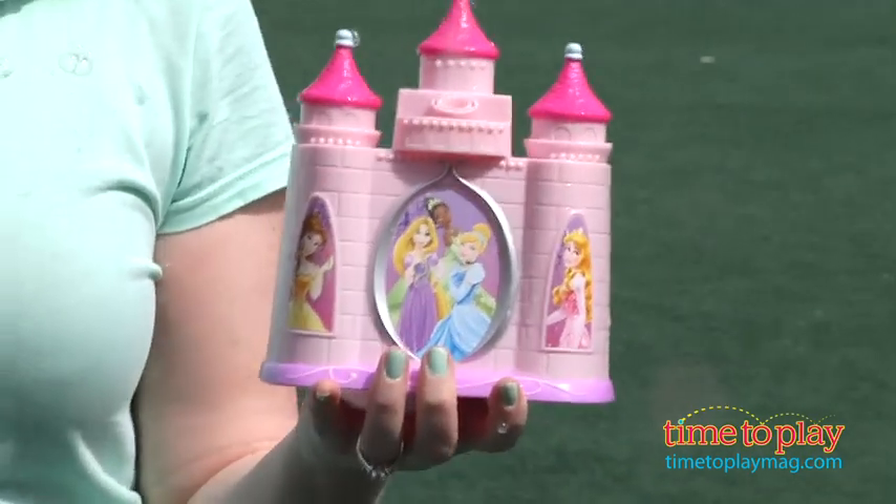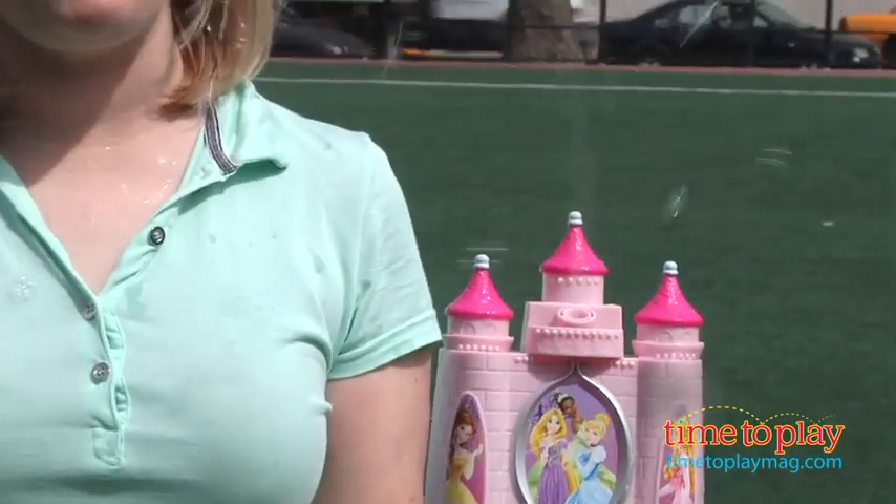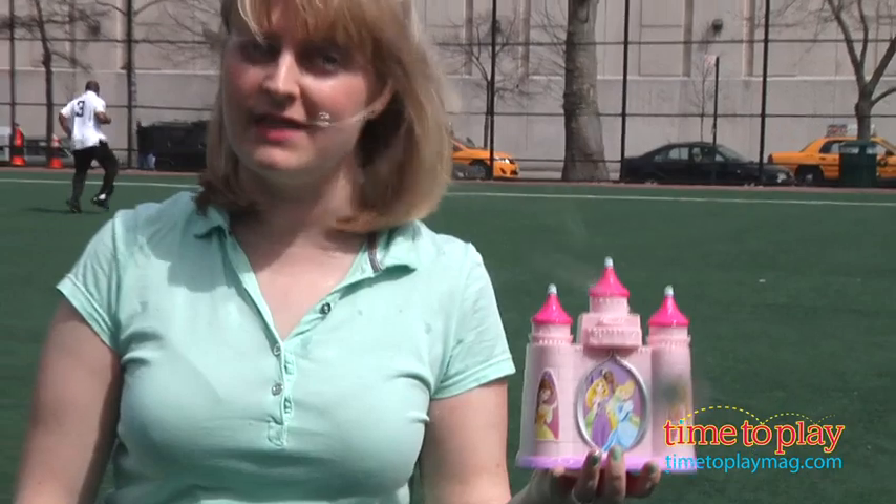Disney Princess fans aged 3 and up will enjoy engaging in bubble play with favorite characters, and this is an easy way for kids to just engage in some princess play and bubble play outside.